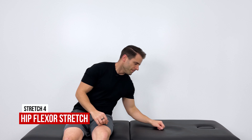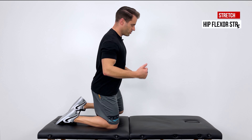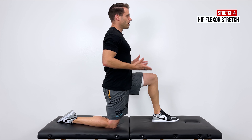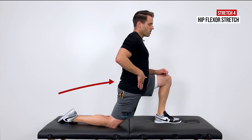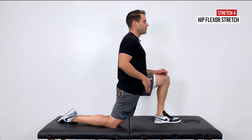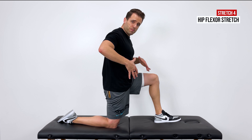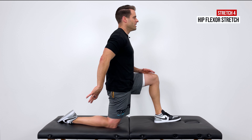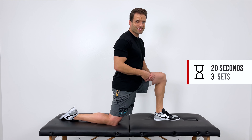The last stretch, number four, is for the hip flexors. Kneel down and get into a lunge position, placing your painful side's knee on the ground. Stay up nice and tall — don't round forward — then scoot your hips forward to put more weight onto that front foot until you feel a good stretch through the front of the hip. You can also contract the glute on that side to keep your hips in a better position to stretch the iliopsoas muscle. Hold 20 seconds and repeat three times.